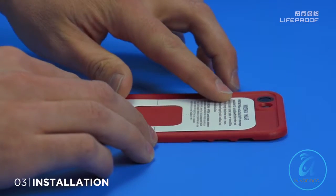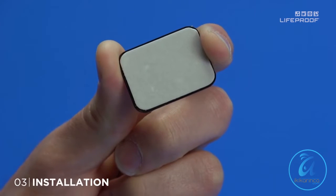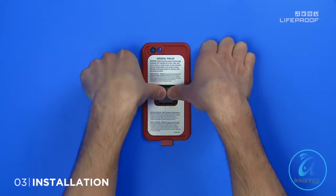Once the alcohol dries, take your chosen template and center it on the back of your case. Peel the backing from your adapter and carefully align it with the template cutout. Place the adapter on your case.